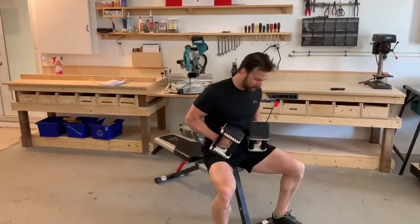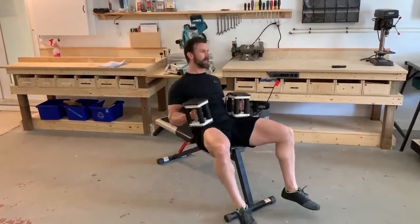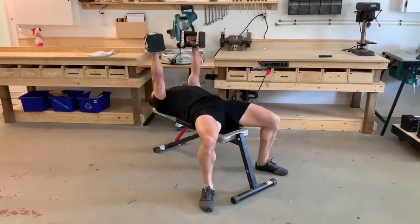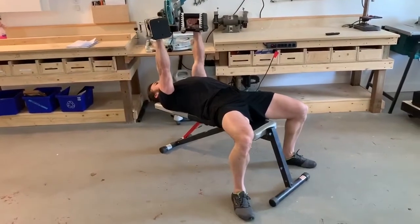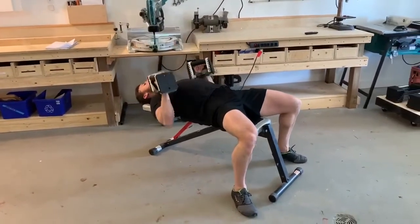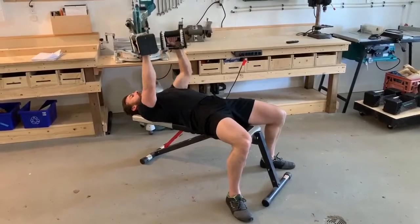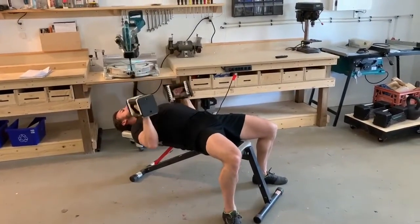For the bench press, roll back, set your shoulder blades first, and keep them pinched together with the chest up. As you press, those shoulder blades stay tight. We don't want to see loose shoulder blades where things are getting unstable as you press — stay tight and press up.